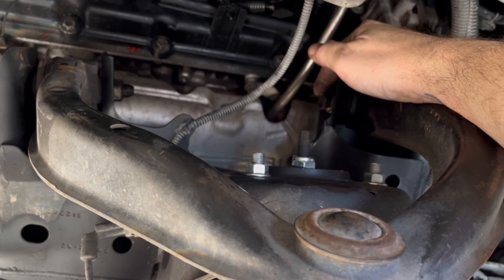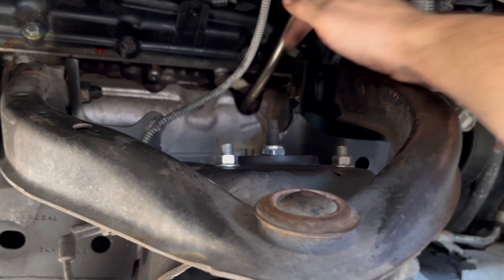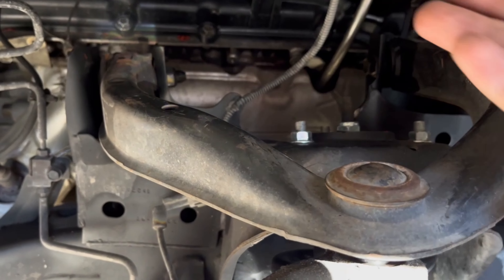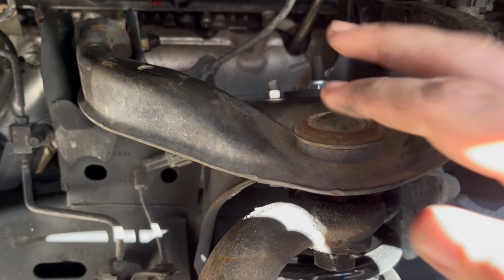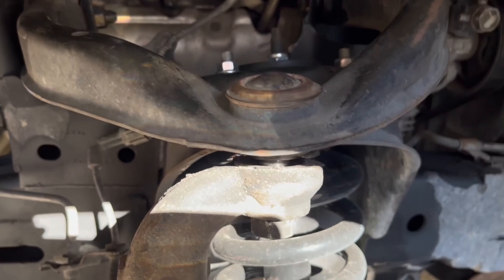Now I'm going to go over to the driver's side in a minute. I'm not really going to show you the installation just because it's pretty simple. Once you get the bolts and the nuts out, you pull it out, put the new piece in. Obviously you just want to match up each side so you're not putting the driver's side on the passenger side, vice versa. They're pretty self-explanatory — they only go one way.